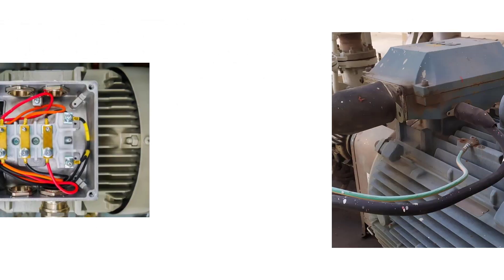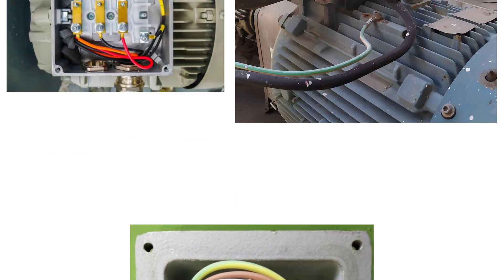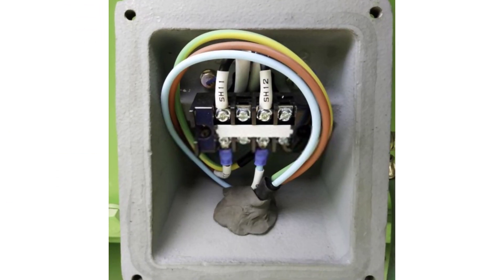In induction motors, you will find the two ends of the space heater beside the power cables in the motors' main junction box, or you may find it in a separate junction box.